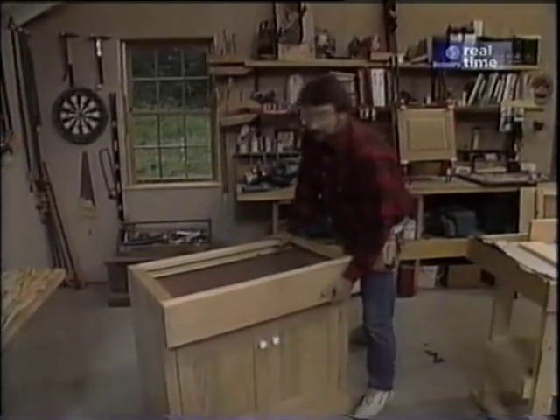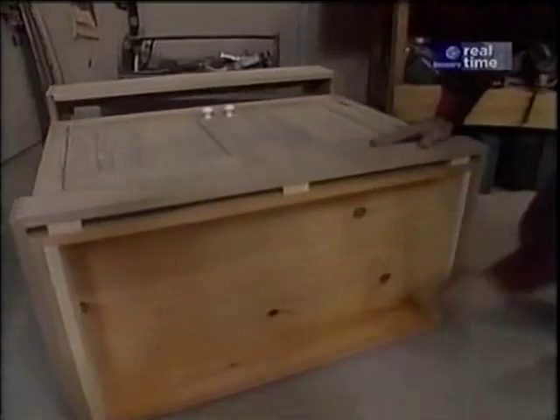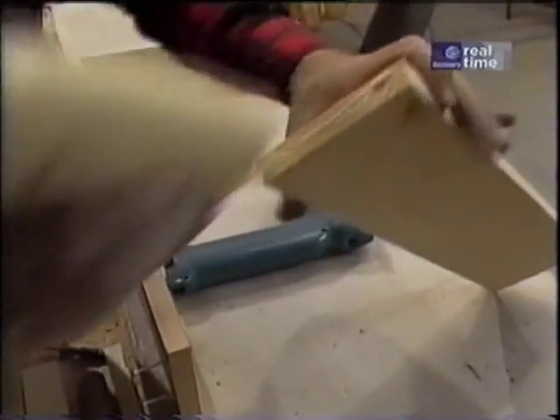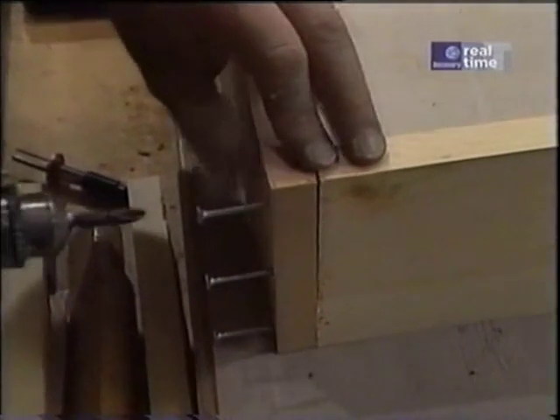Let's take a look underneath our dry sink. You'll see that the bottom and the sides are attached to this pine frame. There's really not much fancy about this — just a little bit of glue and ordinary butt joints fastened together with a few screws.